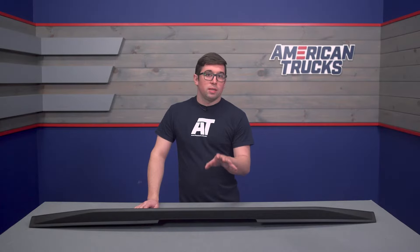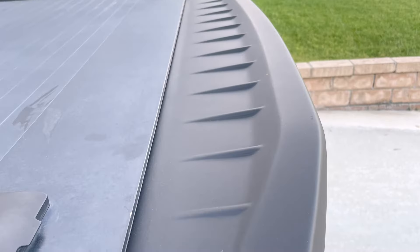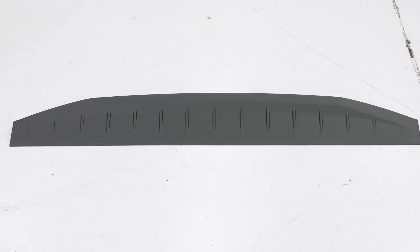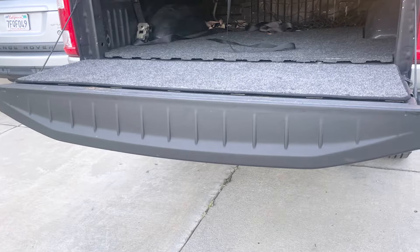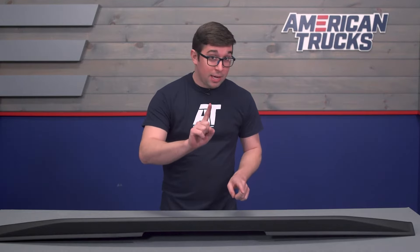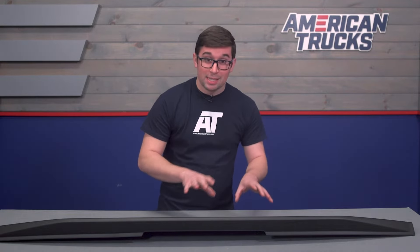A tailgate spoiler on a truck may seem like a bit of an oxymoron, but I happen to think that nearly every truck would look good with something like this. I'm a big fan of the street truck vibe here, and Air Design has crafted a cool little addition for your F-150, providing you don't have the tailgate step of course. It's going to make it just a bit more street trucky.